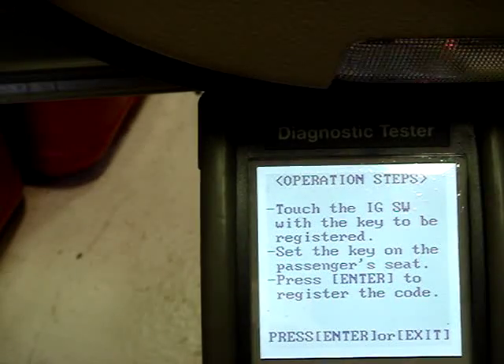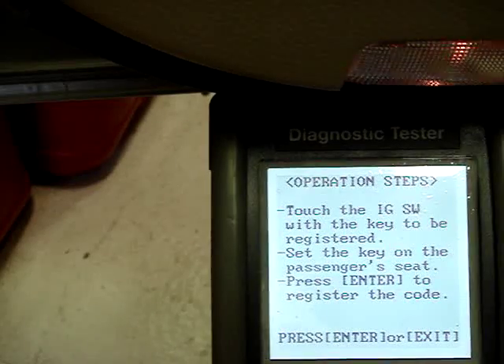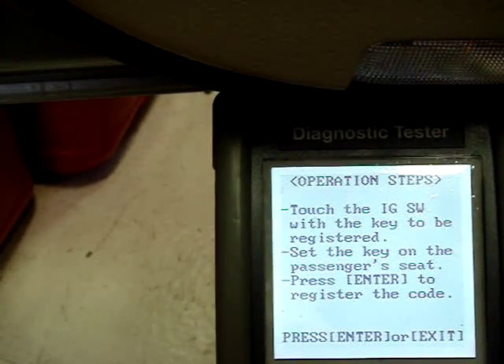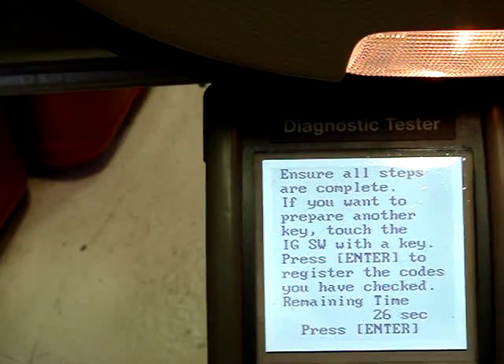Touch the ignition key with the key to be registered. Still cycling — nothing happens. Press enter, then stop pressing the door courtesy switch.